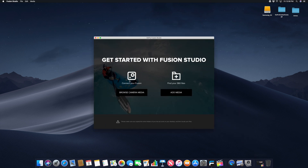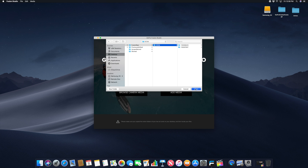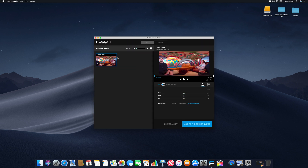Opening Fusion Studio, I can browse my camera media directly or I can just add media from files, which I find works much better. If I navigate to my desktop, Fusion footage, Fusion Raw, highlight the DCIM folder, click open, you'll see that it will give you a little bit of a preview window on the left here. What's nice is you can change the size with this little slider.